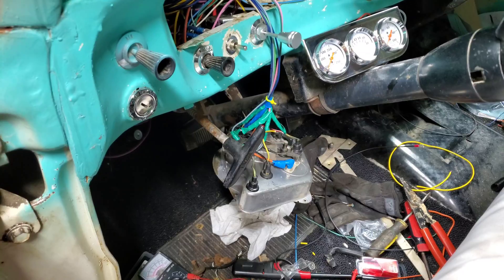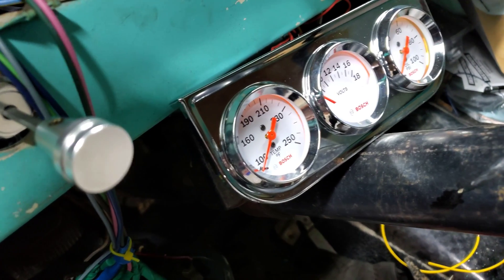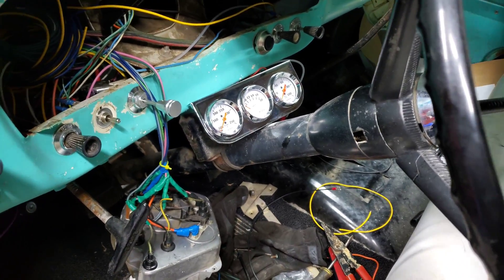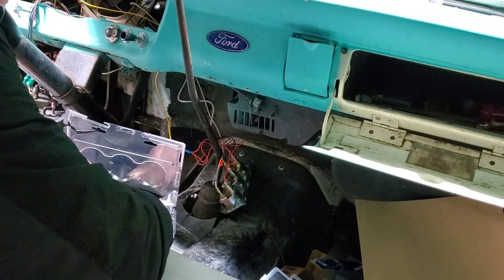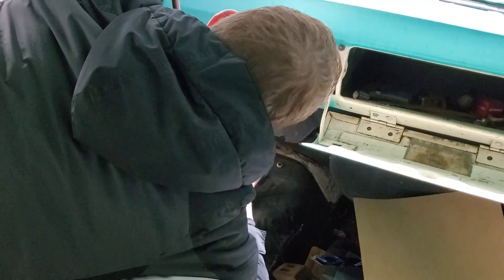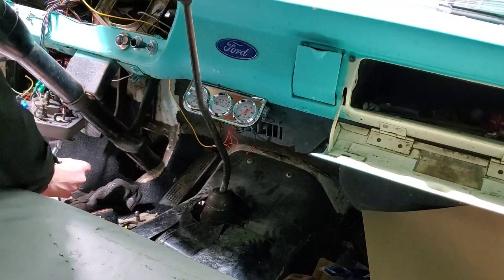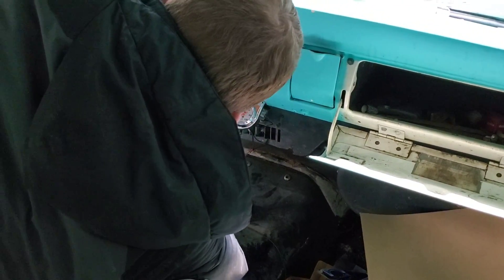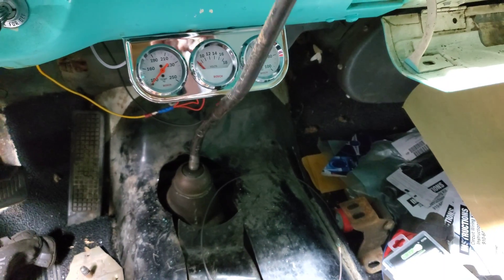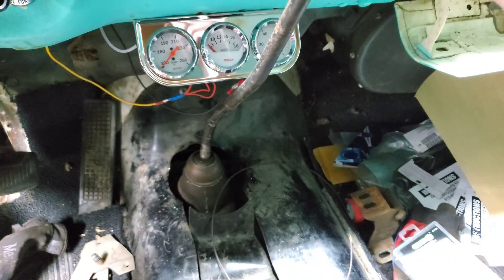Everything is wired up now. Let's go ahead and check to see if these gauges are going to get power — they do. So now it's just time to mount it and then you're done. We are done with that install. The shifter is now clear — it's close but we're in reverse there. I might put a little bit more of a bend just so I don't whack it on accident.